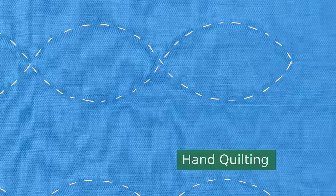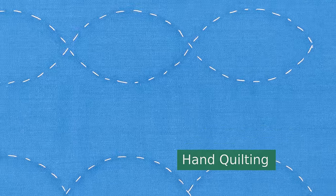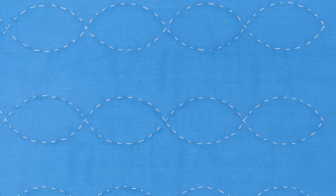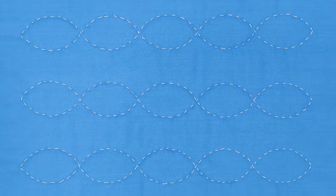Hello, I'm Tova with Professor Pincushion and today's tutorial is going to show you how to hand quilt. Hand quilting is a stitch that goes through all layers of a quilt sandwich. It helps keep the batting from shifting inside the quilt. Even though it's a practical element of sewing a quilt, it can be decorative and beautiful. Let's go ahead and get started.